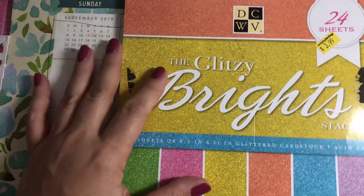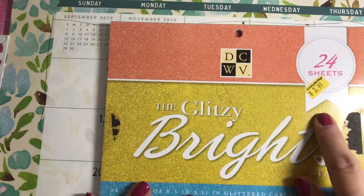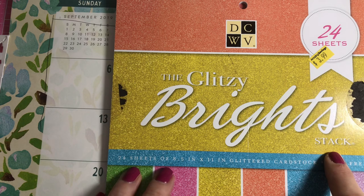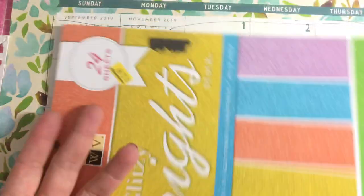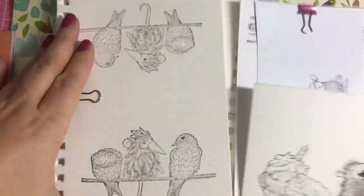I got this glitter background paper from a store in our area called Amazing Savings. It's the DWDCWV Glitzy Brights stack — 24 sheets of eight-and-a-half by eleven glitter cardstock for only $3.99. It's a bargain. I've already used several colors from it, definitely the gold, but it's got some gorgeous paper. I used the lavender as the background.